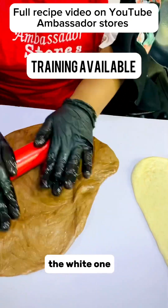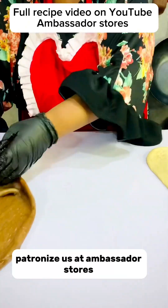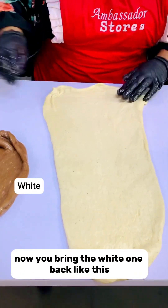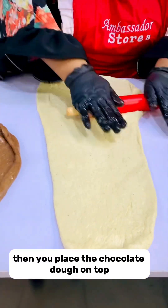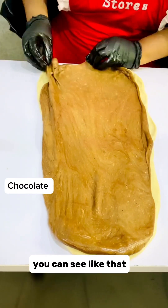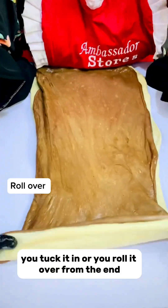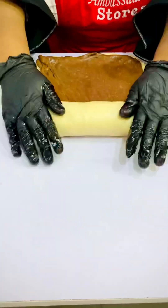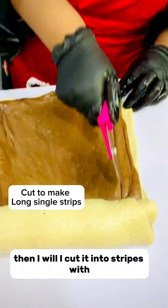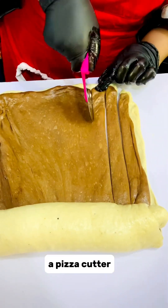You just flatten it the same way we've done the white one. Then you bring the white one back like this and place the chocolate dough on top — just follow the way I'm doing it. You tuck it in or roll it over from the end, and you roll it till about half, then cut it into stripes with a pizza cutter.